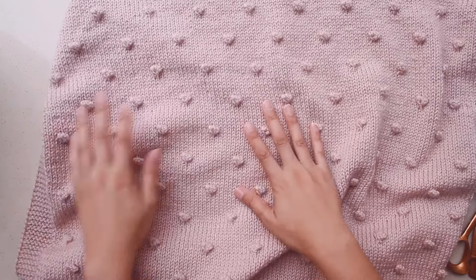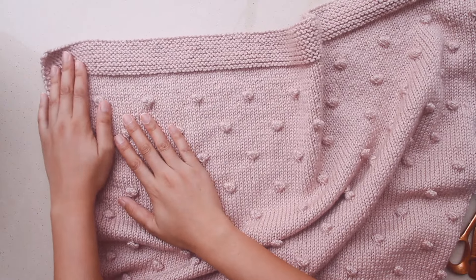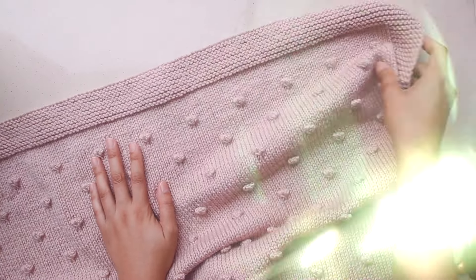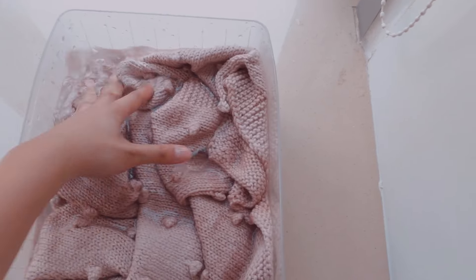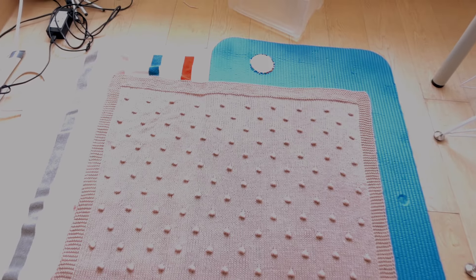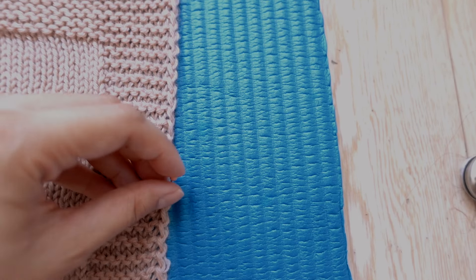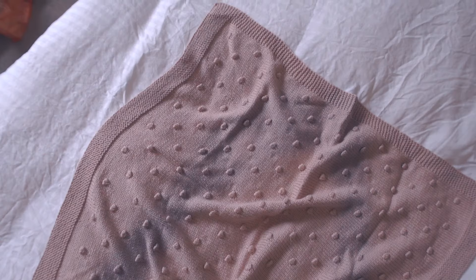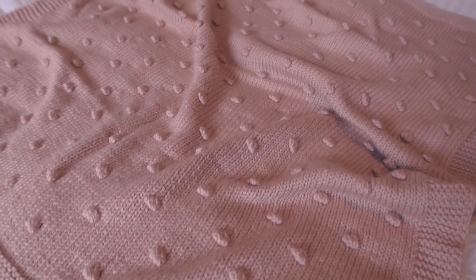Now we're ready for the last step — blocking the blanket so it is super smooth and perfectly even. Grab a bowl or bucket with room temperature water and dunk the blanket in, pushing it down to make sure it's fully submerged. Let it sit for about 15 minutes to fully soak in. Then push out the water, lay the blanket out to dry on some towels, and pin down the corners and sides to make them look straight and neat. When the blanket dries, it'll hold the shape you pinned it in — that's the magic of blocking. For gifting, I'd still block it so it looks super neat and smooth.